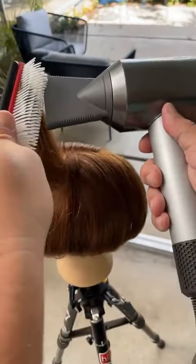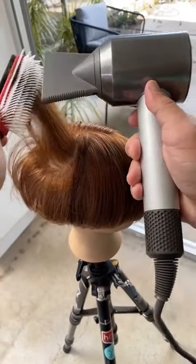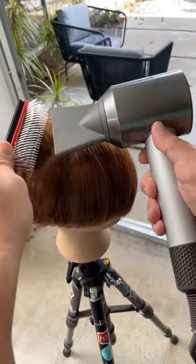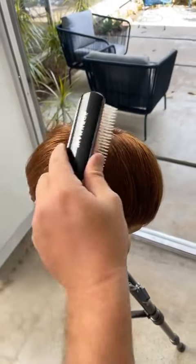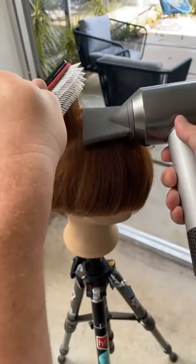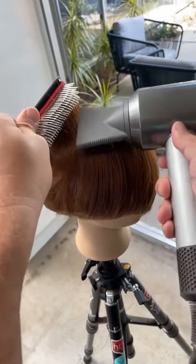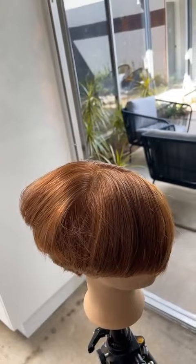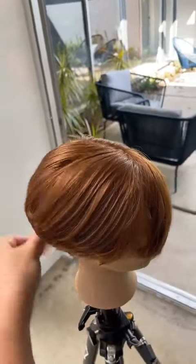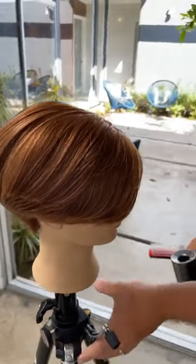Especially since I'm going to do some more cutting, I'm kind of overdoing it a little bit — you can always tone down volume after the blow dry, but it's very hard to add volume. So if it's too limp, once it's dry, it's dry. So I'm overdoing it a little bit here. And then I can refine that more as we start to add additional product.